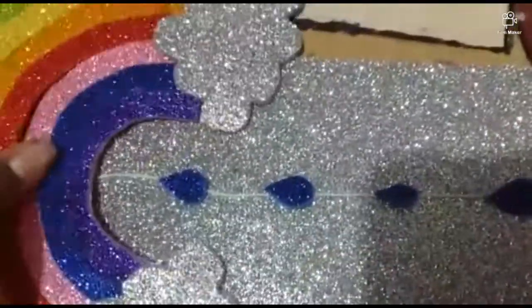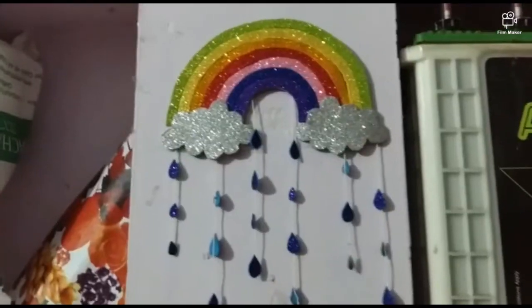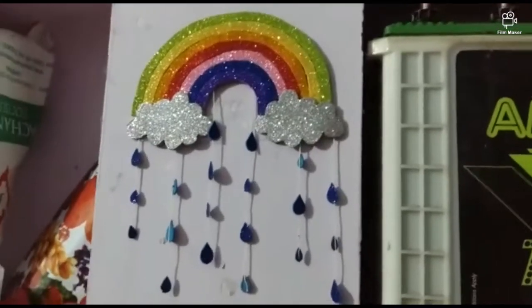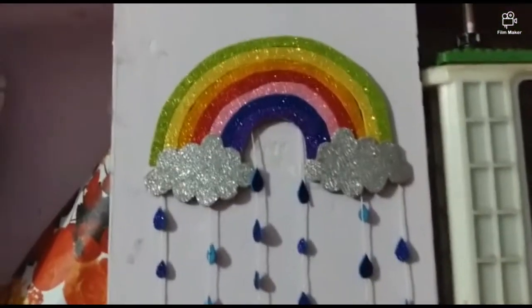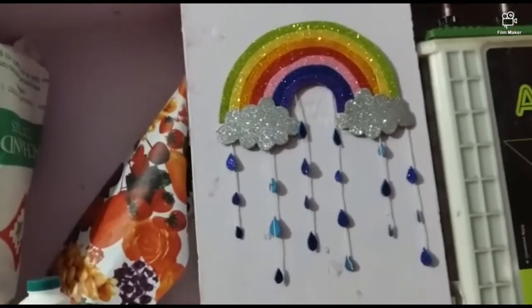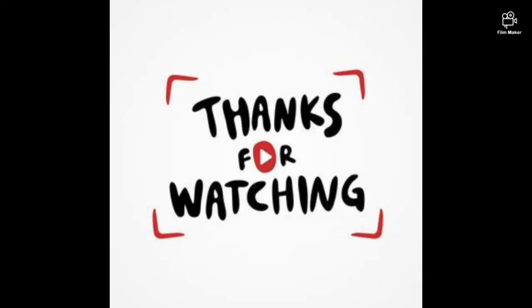If you want to cut this one, you can cut it and put it in the rainbow. It's a cute wall hanging idea. If you want to try this one, please give feedback in the comments. If you enjoyed this video, please like and share it with your friends. If you want to subscribe to our channel, please click the bell. Thank you for watching.